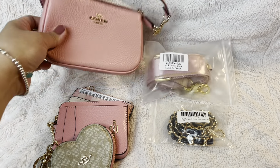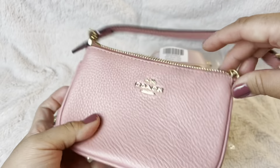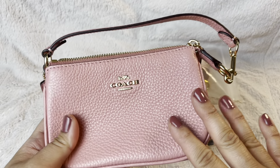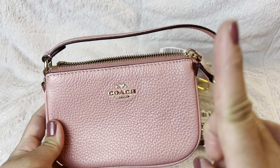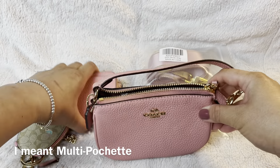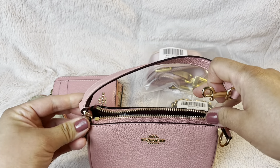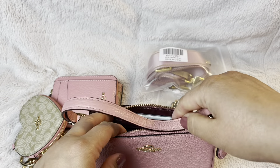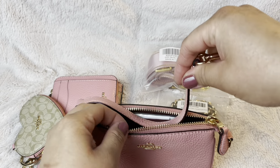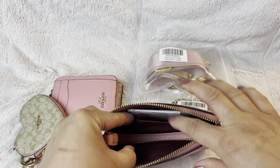Let's put them together. First, take the Nolita 15 from Coach — if you want to see the unboxing and price, I'll link it up here. Today I'm just going to show you how to make it into a Nolita pochette. You just take this off — it's removable. Unfortunately this side is not, so you put it like a happy face inside so you can put items inside.